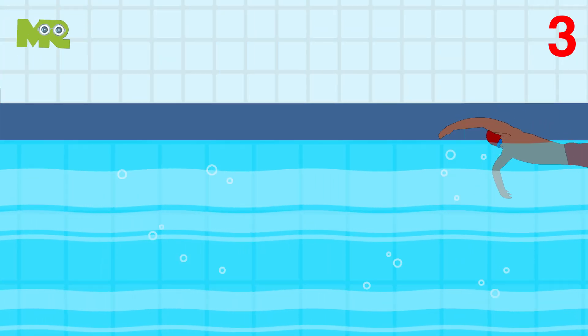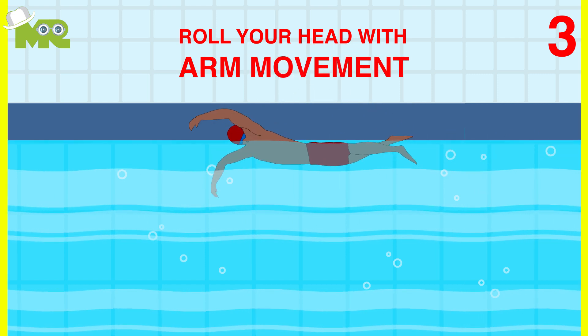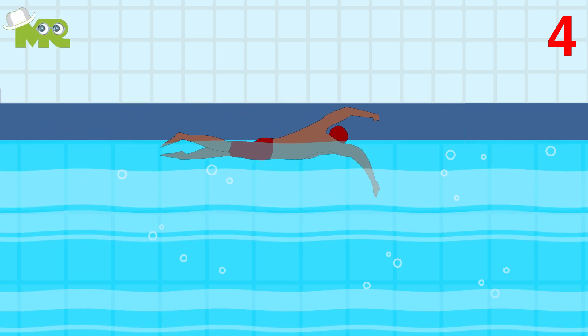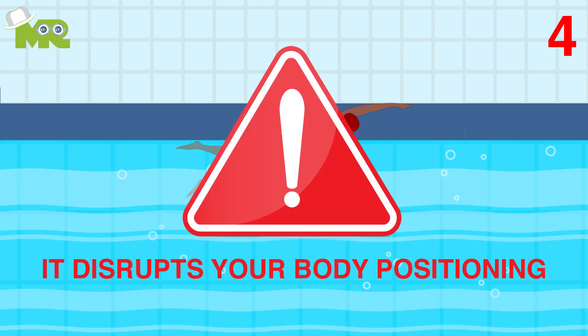Third, make sure that you time the roll of your head with your arm movement. Fourth, avoid lifting your head upwards rather than turning it sideways to get a breath. It will make you dip further into the water because it disrupts your body positioning.